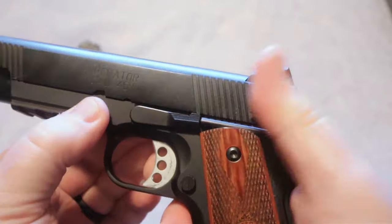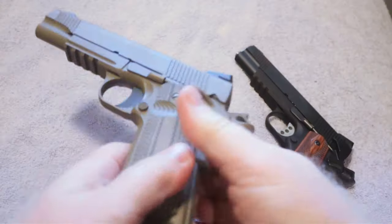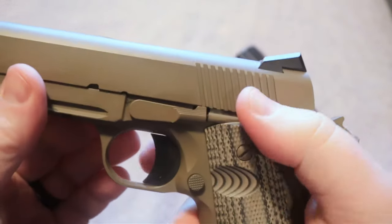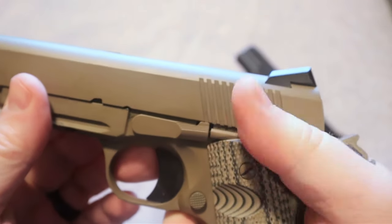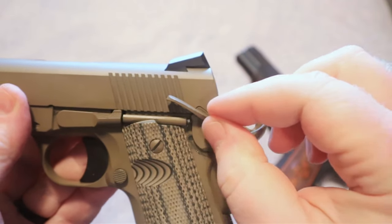The safety is very positive on the Springfield Operator compared to the TSOS Raider. The Raider is very crisp as well, but I do believe the Springfield has a slight advantage.